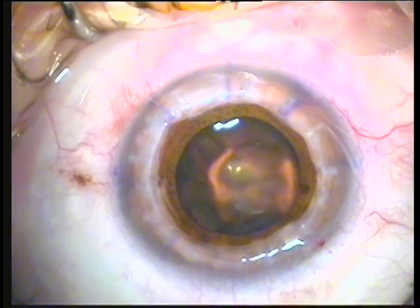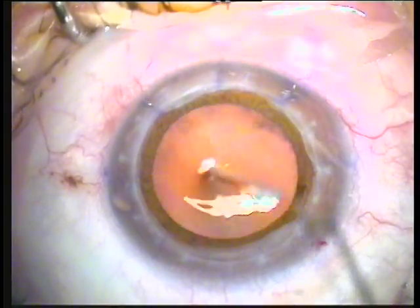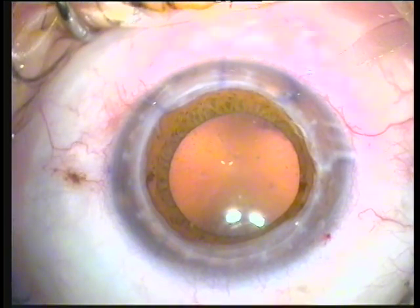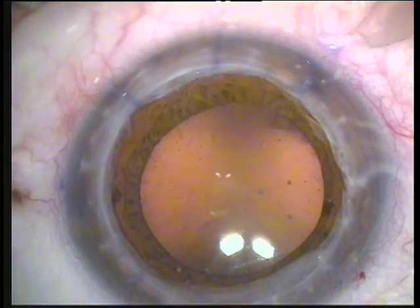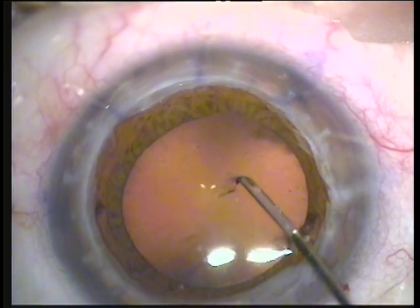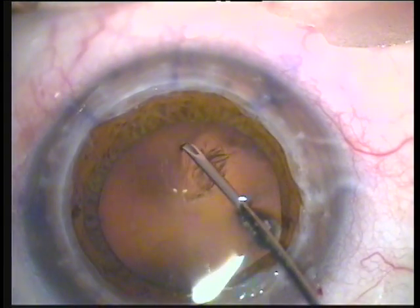The patient is under perfect general anesthesia to attempt a continuous curvilinear capsulorrhexis. Of course, this is quite a stressful procedure as it is performed open sky, and any movement or squeezing from the patient may predispose for an ominous suprachoroidal hemorrhage and expulsion of the intraocular contents. We're going to go ahead with a cystotome and perform a continuous curvilinear capsulorrhexis as you'll see here, open sky with just BSS present over the anterior capsule.